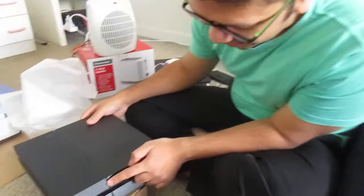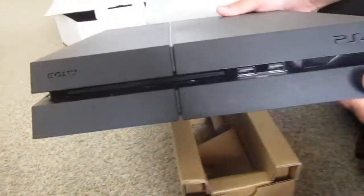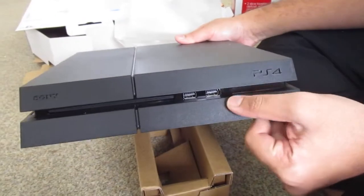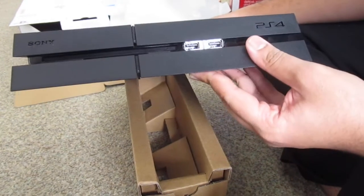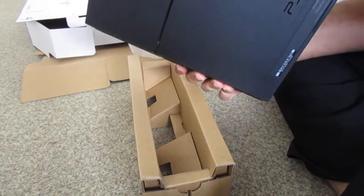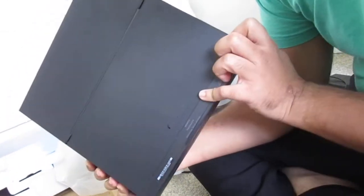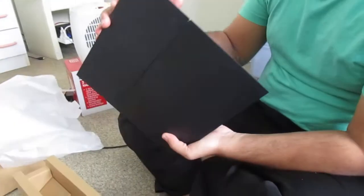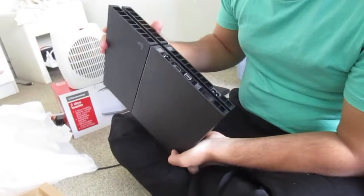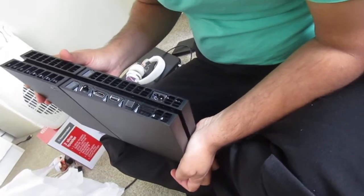This is the power button and this should be the opening button. Two USB points, this must be the CD case. That's PlayStation 4 by Sony Entertainment — not television, by Sony Entertainment. And it has LAN cable, HDMI, AUX, digital optical.